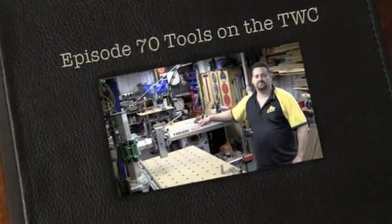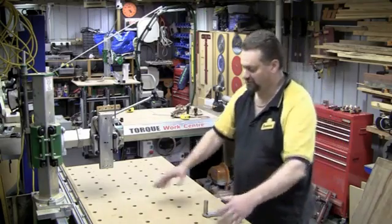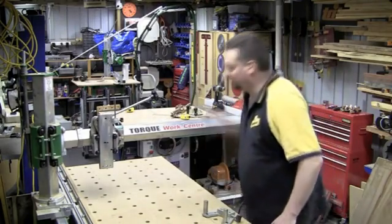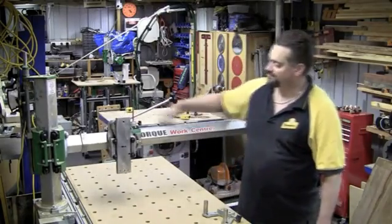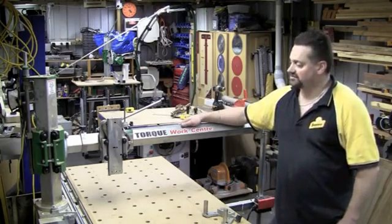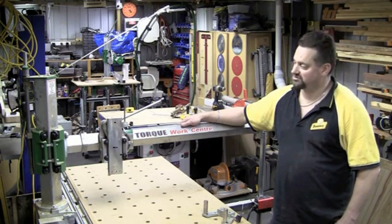This is the Torque Work Centre. On its own, it is a large platform. It's obviously got the ability to take a piece of work and actually fix it down to the surface. It's got this large carriage that can traverse along the X axis, and the carriage itself can run on the Y axis beam. As described in another video, it's got six degrees of freedom — three axial and three rotational movements — but all that's not very useful unless you can actually put a tool onto the machine and make use of it.